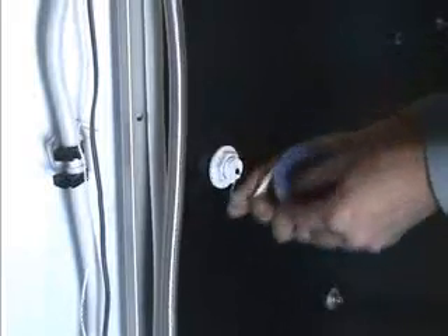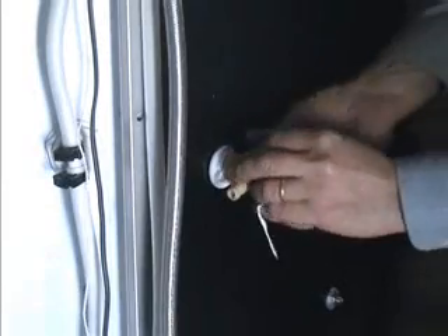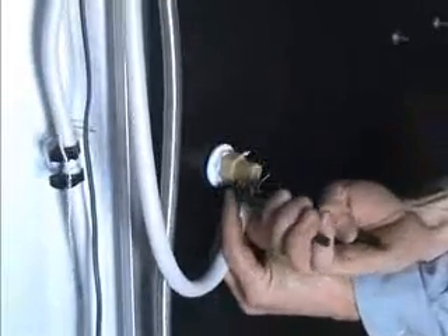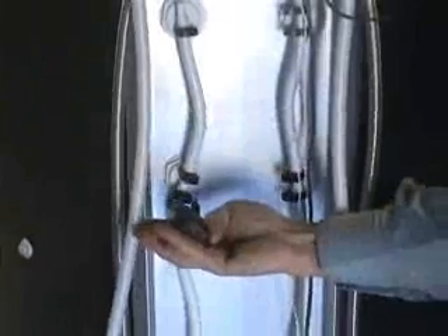To install the water hoses, it is a good idea to wrap the threads in tape so that there is no leakage. Then screw on the hose nozzle to the thread before putting tape around the nozzle's other end. Slip one of the tightening clips over the hose before attaching it to the nozzle, pushing it tight. To finish, tighten the clip with a pair of pliers, which will prevent any water leakage. Ensure that all hose clips are fully tightened before turning on the water supply.